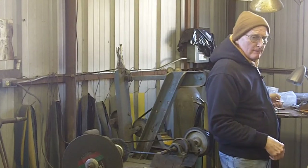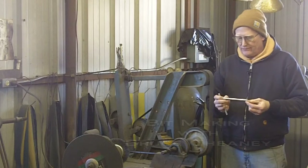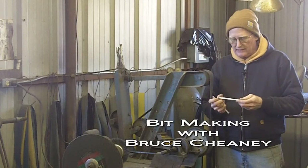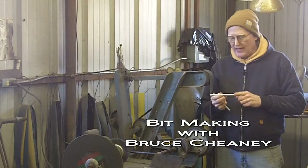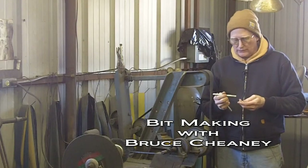This mouthpiece is going to be five and three-eighths from outside to outside. I've cut a piece of half-inch stock that is five and three-eighths — just a straight bar, a round cold roll of steel.